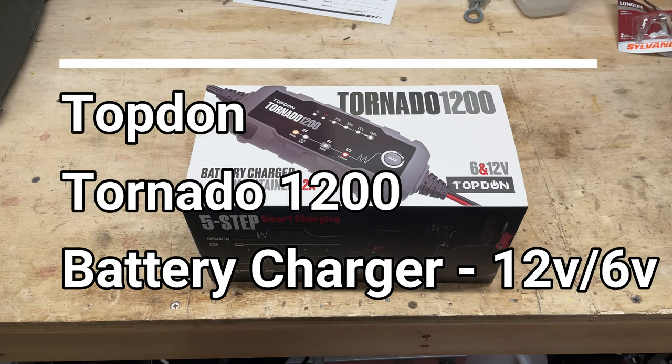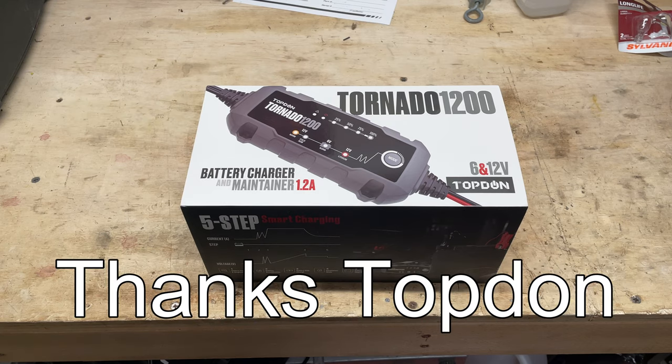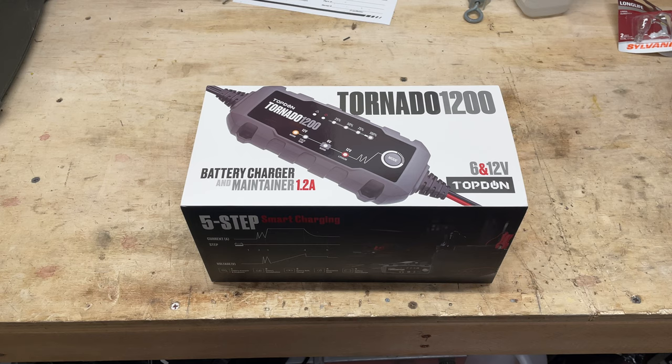Hey everybody, how's it going? Today I'm going to show you the Tornado 1200 battery charger from TopDown. The folks at TopDown sent me this battery charger maintainer free of charge to do a short video on, so thank you very much for that. Let's open this up and check it out and see what's going on with it.